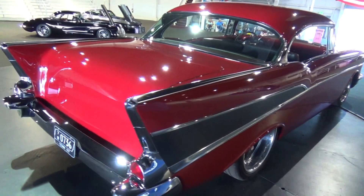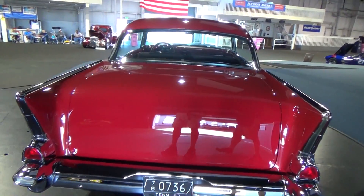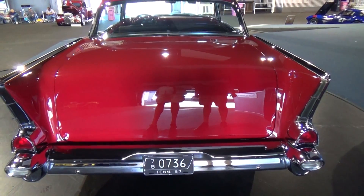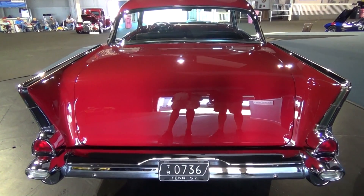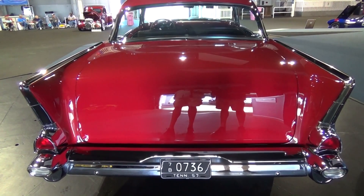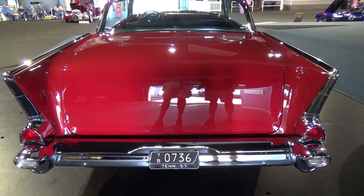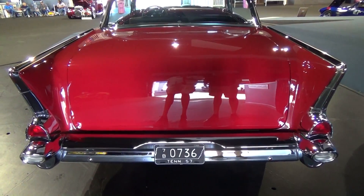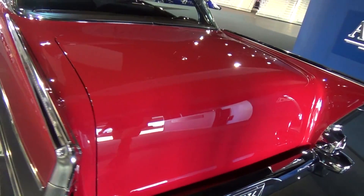Have you changed anything in the rear? Of course we smoothed the deck lid — we took the tag bracket and the emblem off the deck lid. The one change we made by doing that was we had to put the tag somewhere, so we took the center section out of a Nomad wagon, cut it down to make everything fit properly, had it re-chromed, and that's the actual difference on the rear end — so we can mount the tag low.